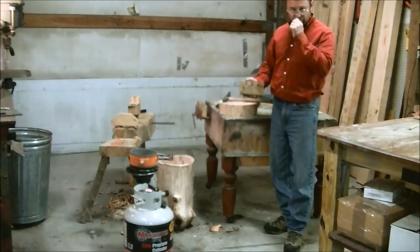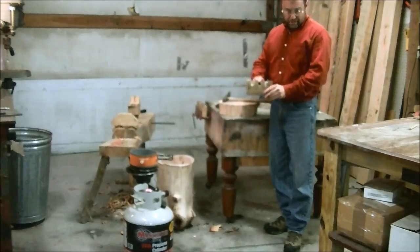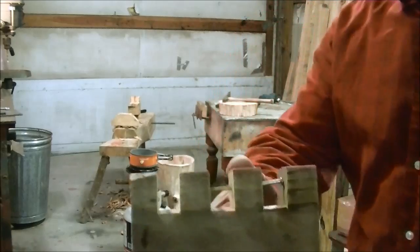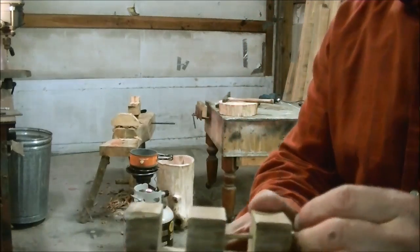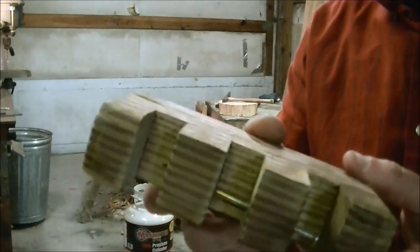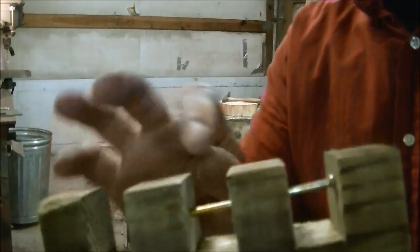Hey, I'm Mark, and today we're going to be doing a neat trick. It's capturing a nail inside a board. You've probably seen these before at doctor's offices or so. There's a nail that's trapped in the board — it slides back and forth, and you can't figure out how on earth the guy did it.